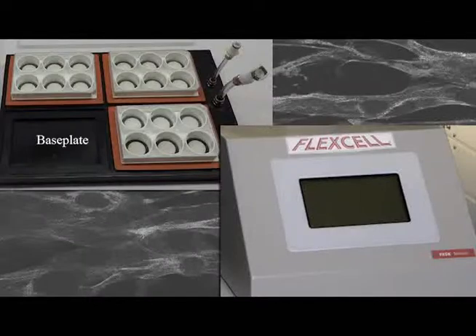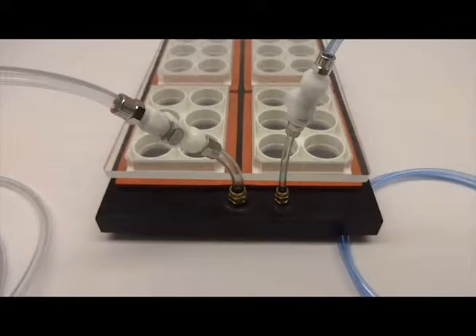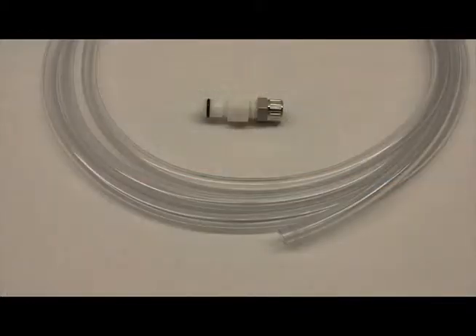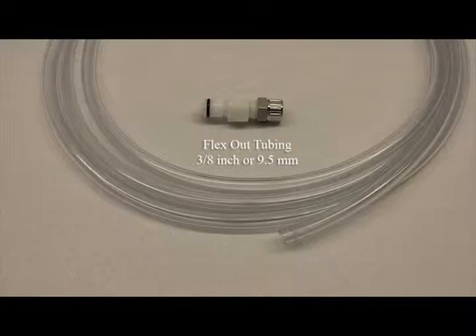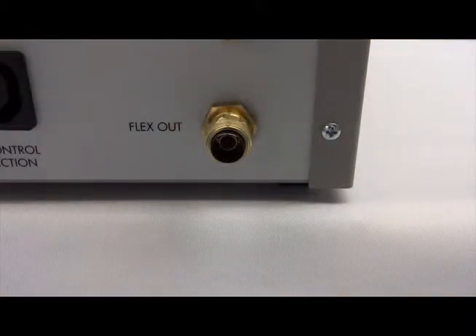To connect your base plate to a flex link, connect the system tubing as follows, remembering to cut the flex in and flex out tubing to the needed length. Connect one end of the clear 3/8 inch or 9.5 millimeter tubing to the flex out port on the back of the flex link.